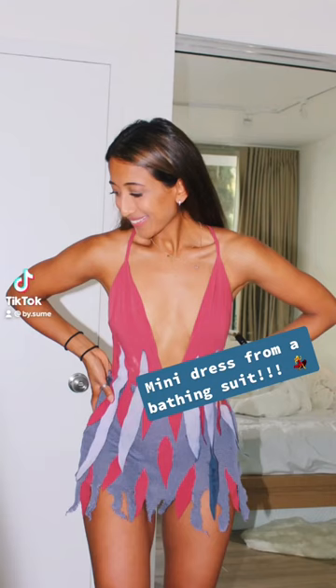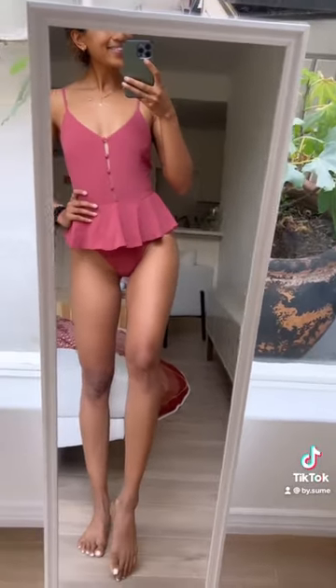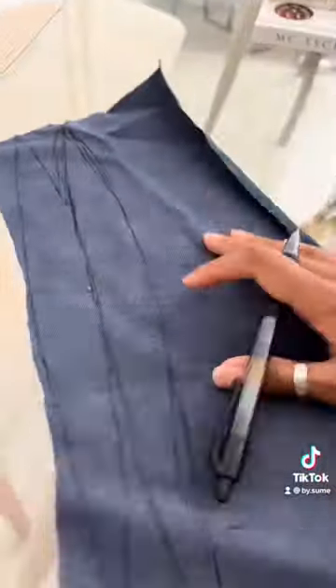Hey guys, I wanted to show you how I made this mini dress from this bathing suit. I had this for so long I never even took the tags off, which is so sad.